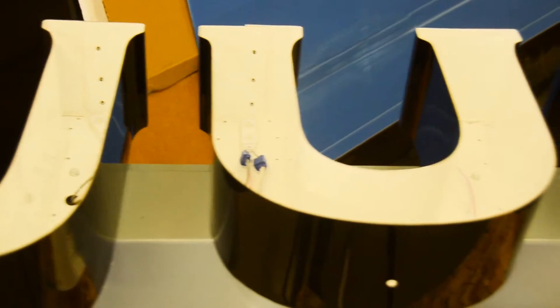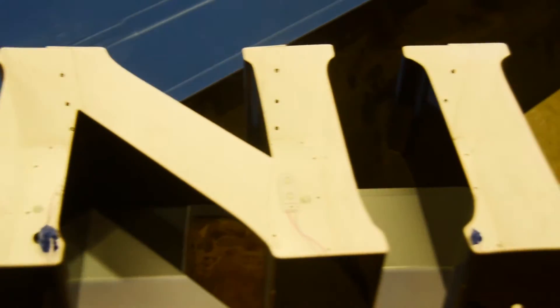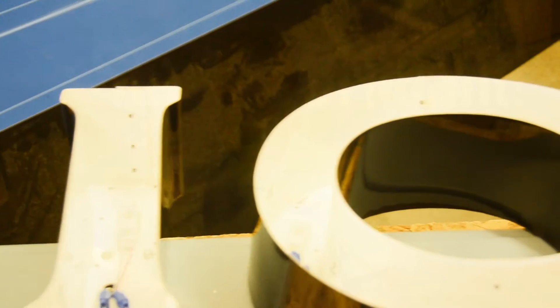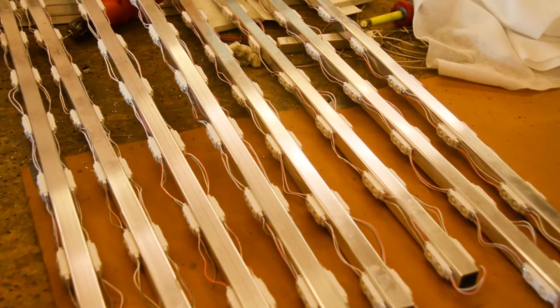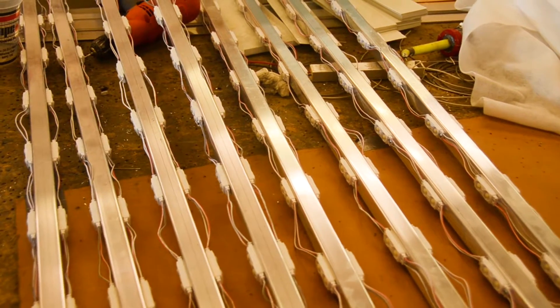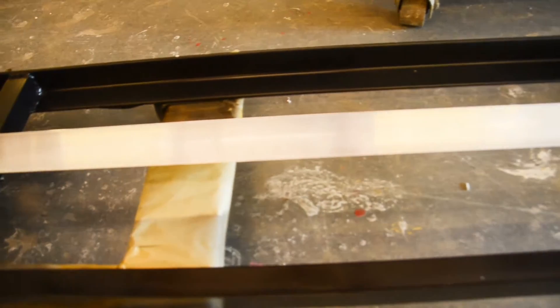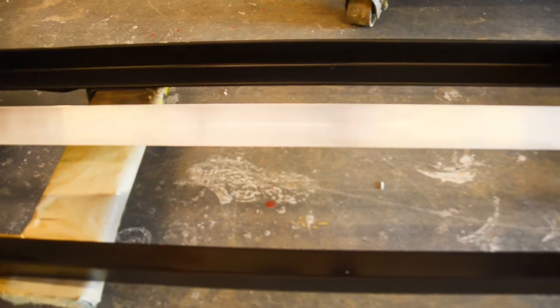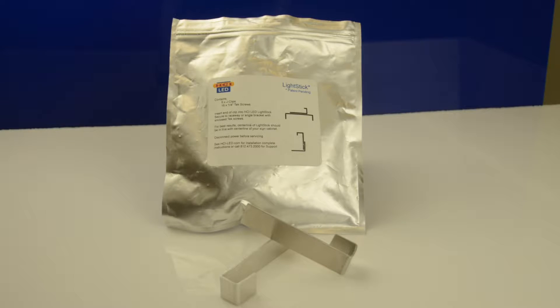The lightstick uses the same brilliant HCI-LED modules used in our channel letter application — we simply apply them two per foot. First, we're going to look at using the lightstick in a 12-inch box application with LED modules attached to two sides of the LED lightstick. You simply position the lightstick along the center of the sign raceway or wireway using a piece of aluminum angle or our HCI-LED lightstick clips.